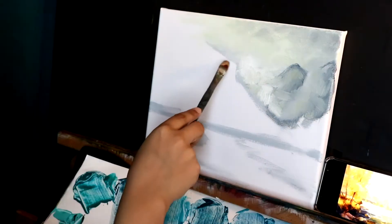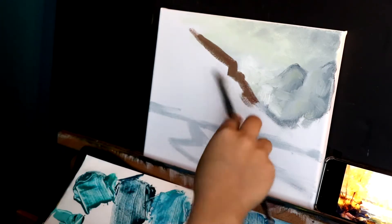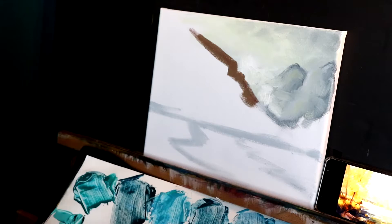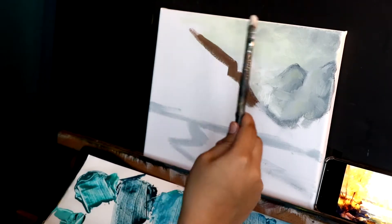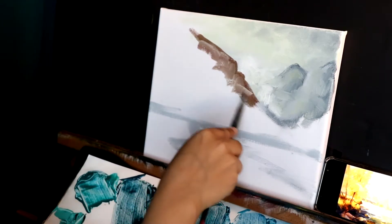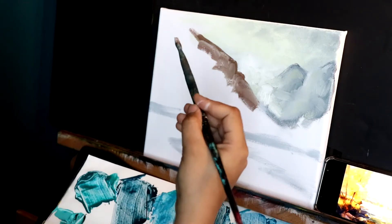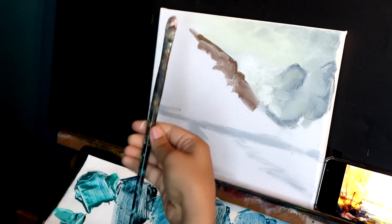Next we're going to go for the other hill. You see I'm changing between using my paintbrush this way and this way — you can do both, keep changing it, see what works. But obviously make sure you always try to hold it this way because you have more artistic strokes, and you can even twist your paintbrush very fast and very easy.